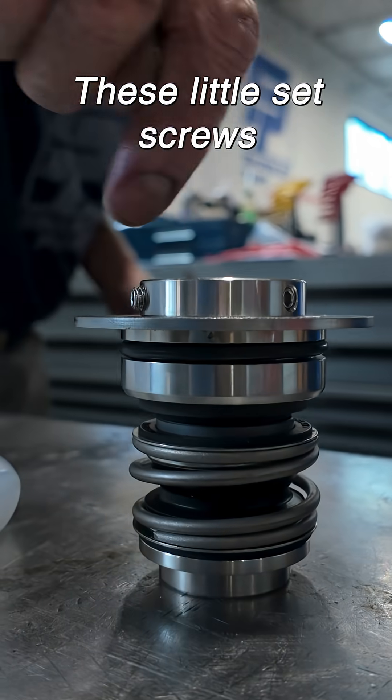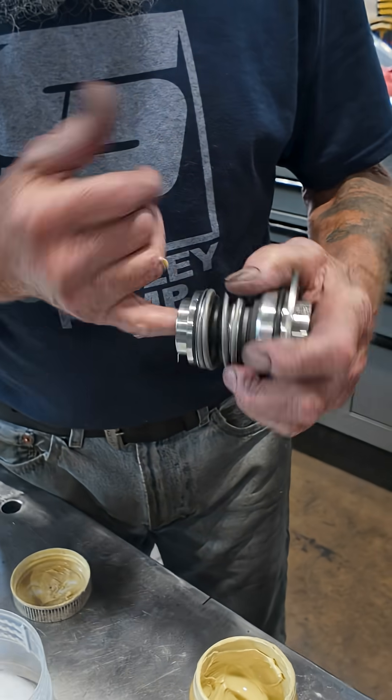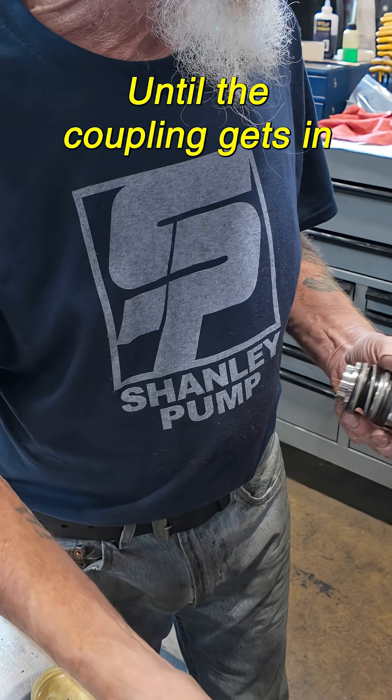Then you're going to lock in these little set screws. When do you actually tighten the set screws in? Once it's pulled up. It's not going to pull up until the coupling gets pulled up. Right, right.